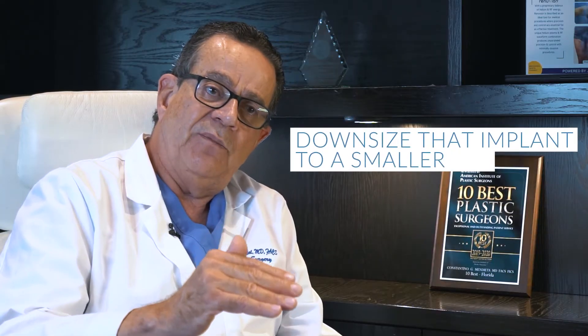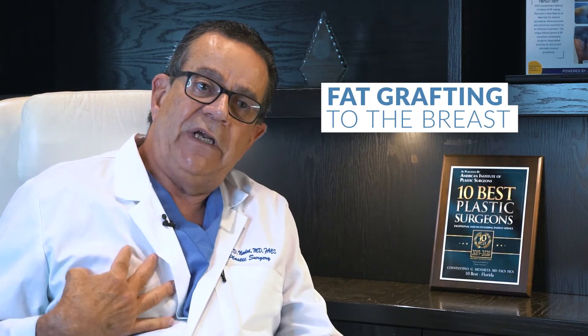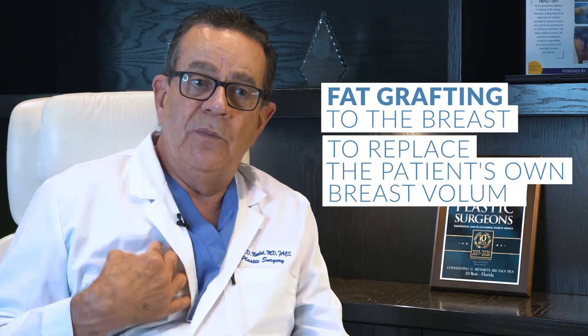One way to approach that would be to downsize the implant to a smaller one. Another approach we're using is fat grafting to the breast to replace the patient's own breast volume.